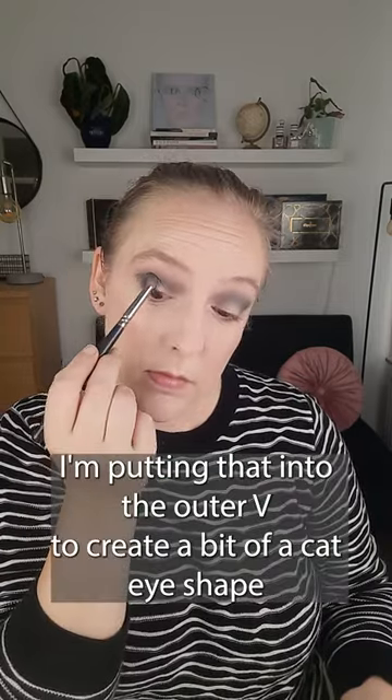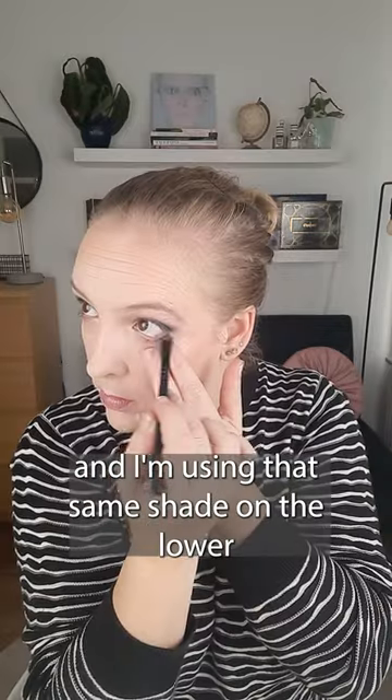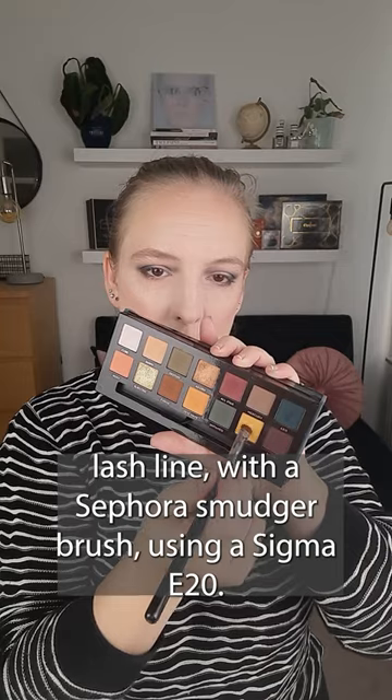Taking Access on a Zoeva Petit crease brush, I'm putting that into the outer V to create a bit of a cat eye shape, and I'm using that same shade on the lower lash line with a Sephora smudger brush.